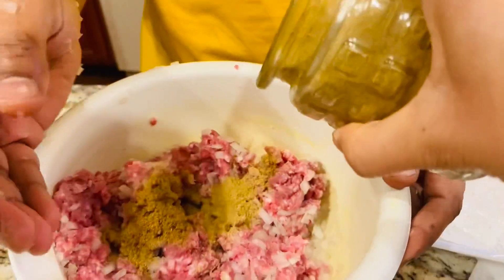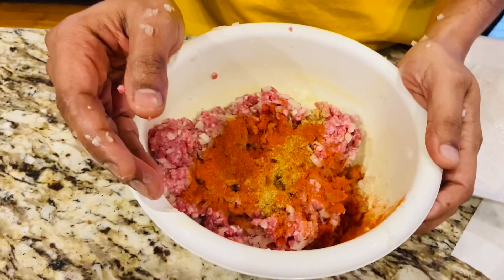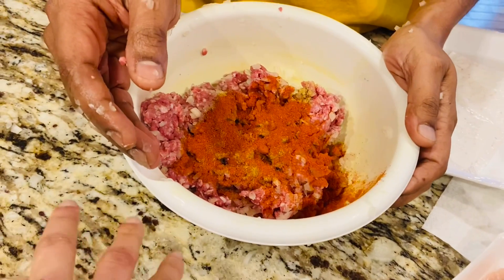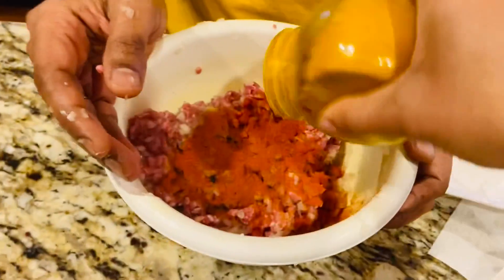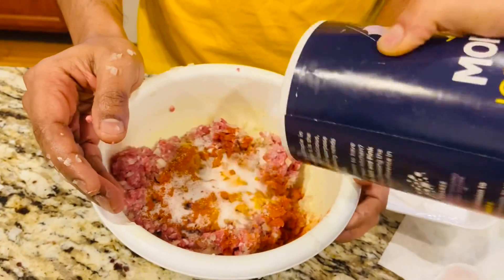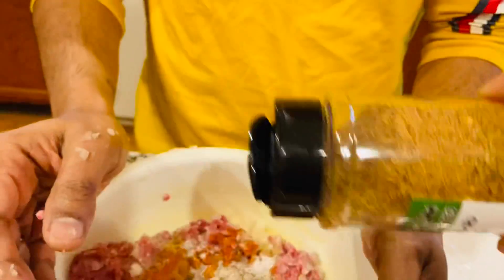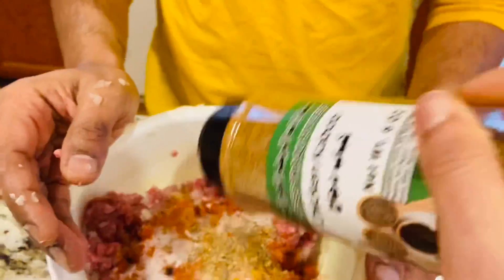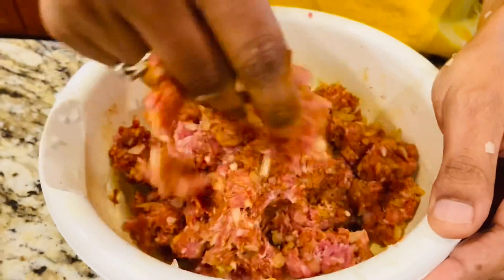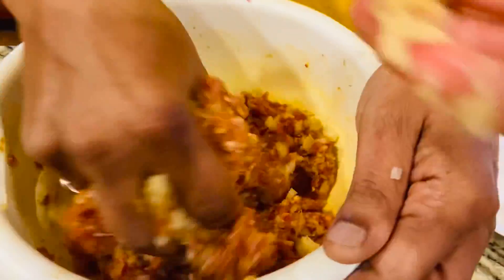Then goes 1 lb of mutton keema or chicken keema — anything works. Add one teaspoon of coriander powder, one and a half teaspoon of chili powder, half teaspoon of turmeric, salt as per taste (about half a teaspoon), half teaspoon of ground black pepper, and about half a teaspoon of kebab masala — completely optional, you can use garam masala instead. Mix everything well with your hands.